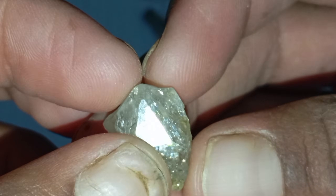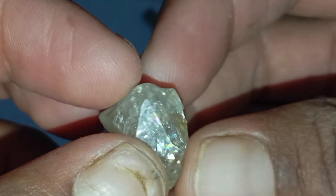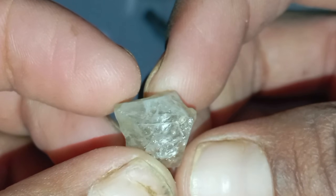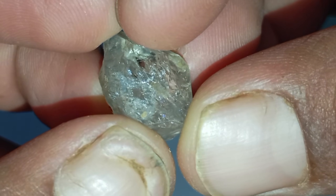Test 8: Check for imperfections. Real rough diamonds usually have natural flaws such as inclusions, spots, or uneven surfaces — they rarely look perfect. Fake diamonds made in factories often appear too flawless or uniform. If your stone looks too perfect, it's likely synthetic or an imitation.